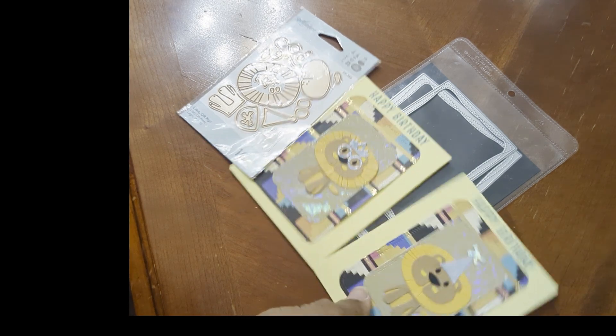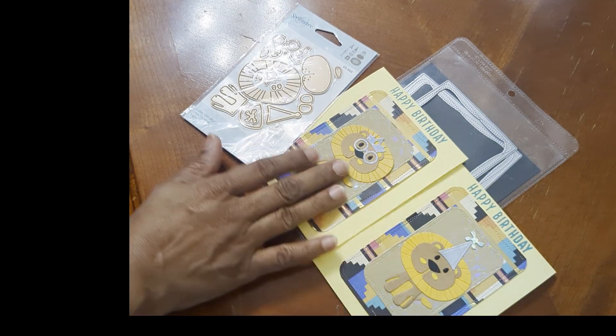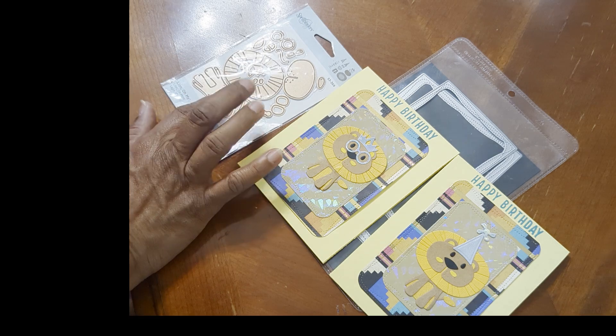So for Paper Dolls for Poet this time it's not a doll — it's a cute little lion. I think he made a cute birthday card. Thanks for watching, check out the other collaborators and see what they did this week, and have a great day!